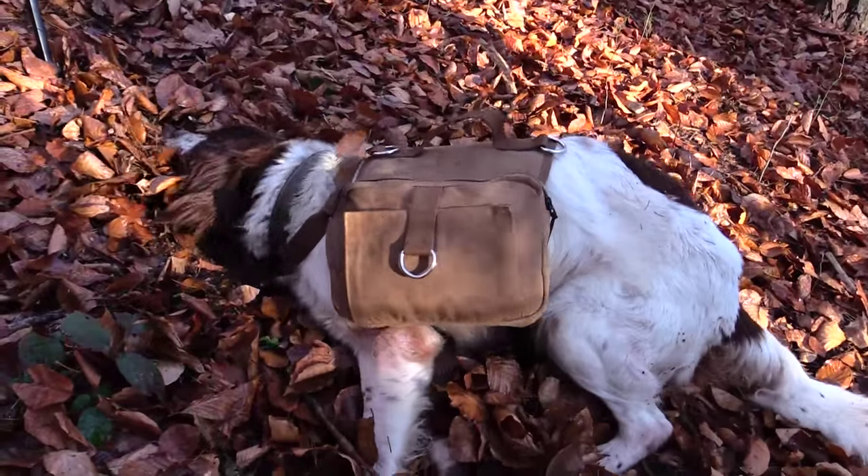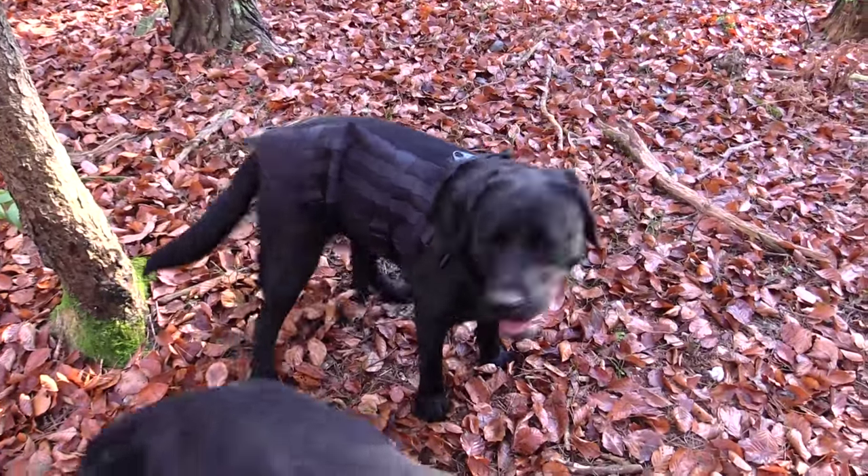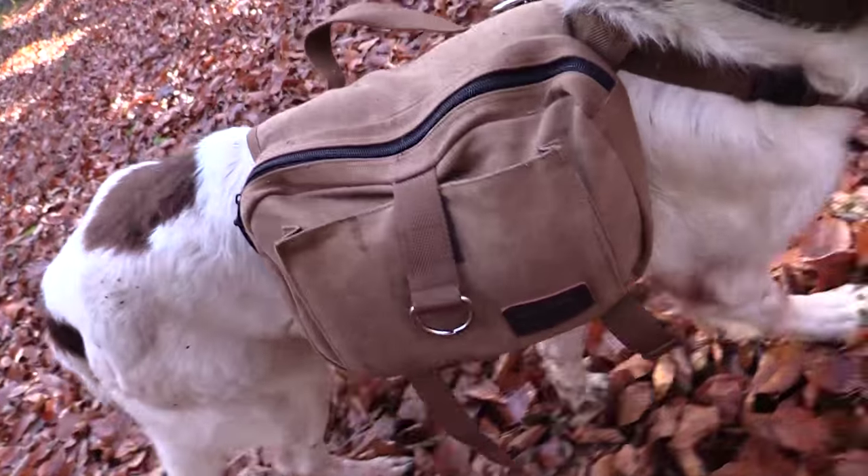The next thing I would pack is a poncho or some sort of small tarp and paracord, so I can build a shelter for the dog if it's starting to rain or snow, so that at least he has a little bit of shelter. And last but not least I would pack a first aid kit. In general dogs don't hurt themselves, but sometimes it happens that they jump on some sharp object like broken glass or nails, so you should take a small first aid kit with you so that you at least have some bandages to first aid their paws.